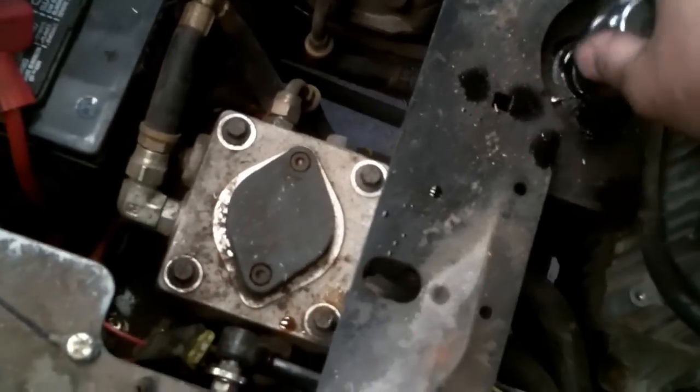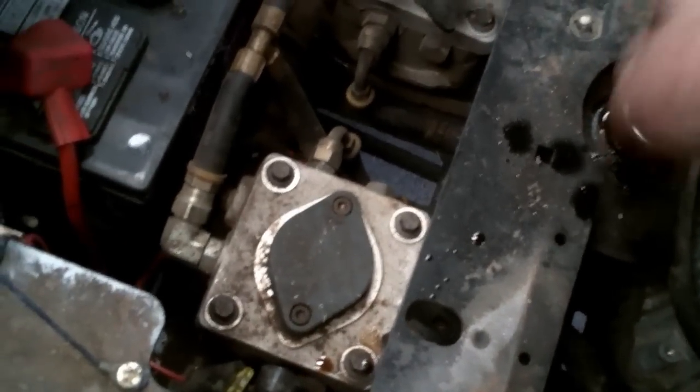Let me get on the machine, get it cranked up, and show you what it's doing. I'm going to try to go forward on the left side, then the right side. Very chattery.